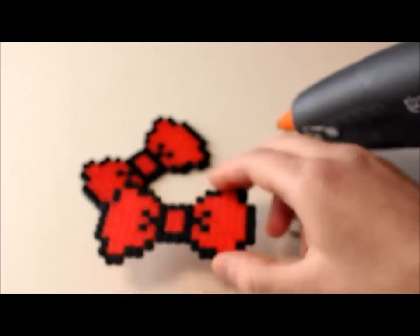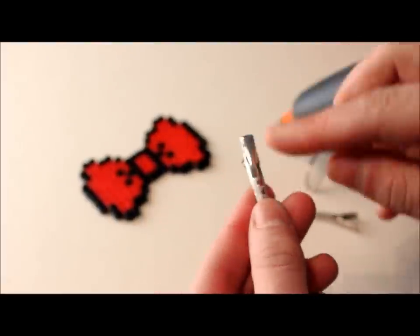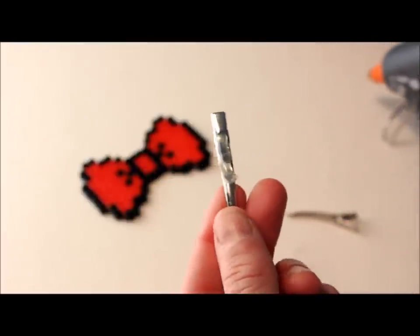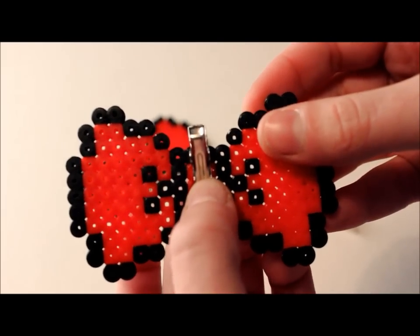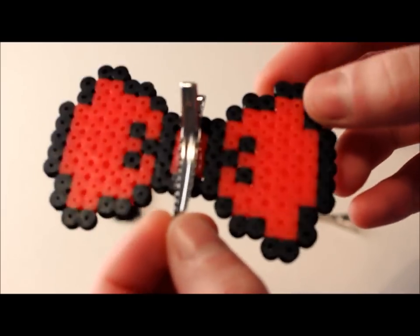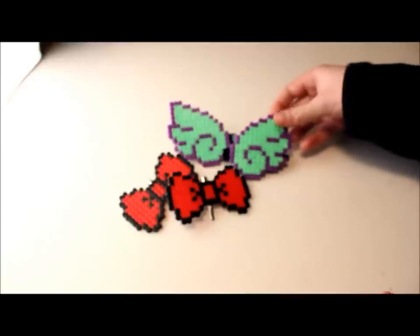Next you need to glue the clip to your bow. How you position your clip on it will depend on where on the shoe you want the clip to be. I want these red bows to be on the front on the laces, so I'm going to glue my clip perpendicular to the bow — just like so. If I wanted it to be on the loop on the back of my shoe, I would put the clip on the other side. Just make sure you know where you want it, because otherwise it's going to be a pain to move and you might break your design.